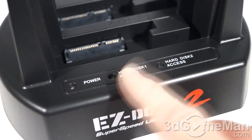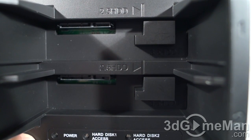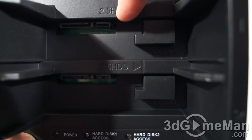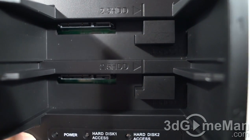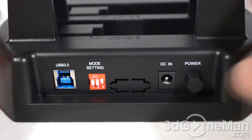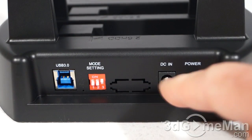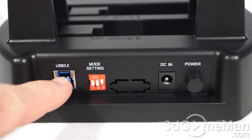Looking down inside the two slots, note how they have identified each 2.5-inch and 3.5-inch drive position, as well as the data and power SATA connectors. At the back there's a power button, and here is where the included power adapter gets connected.